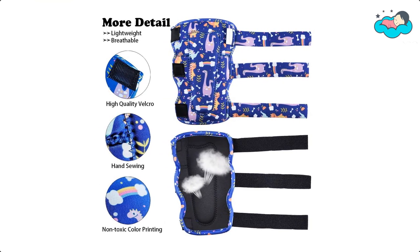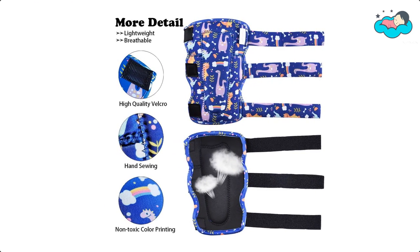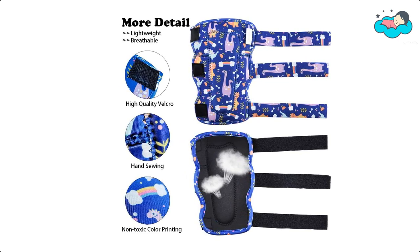Now it's your turn — let us know in the comment box below if this video helped you find the best knee pads for toddlers for your needs.